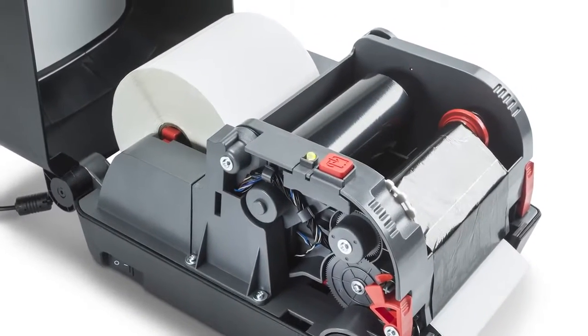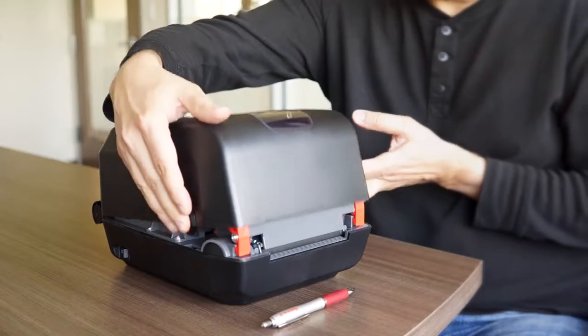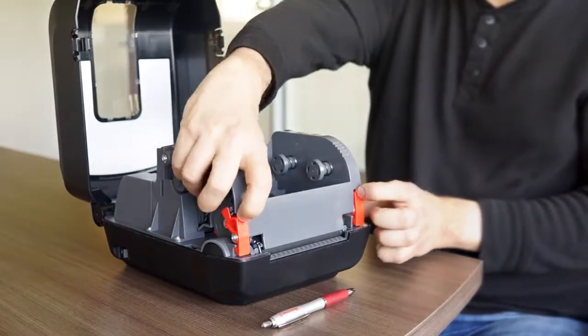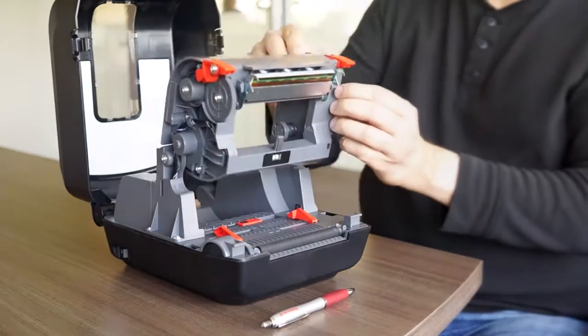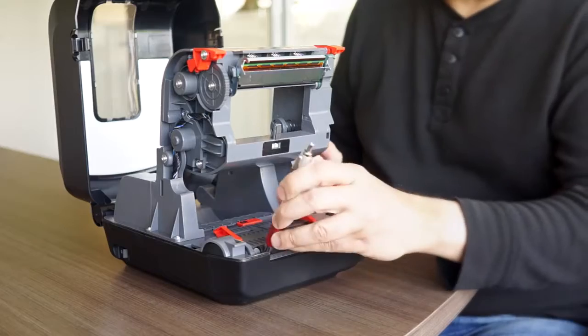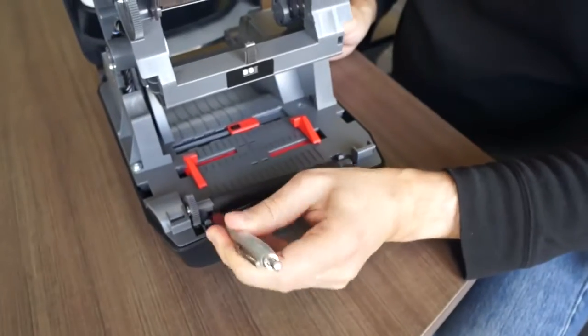To change and replace the platen roller, the only thing you need to do is lift the cover, lift the prehead mechanism, and you can use a pen or a small screwdriver to extract the platen roller.